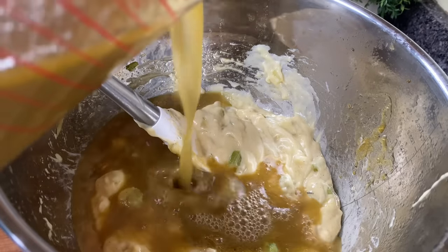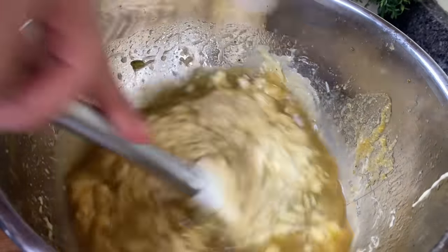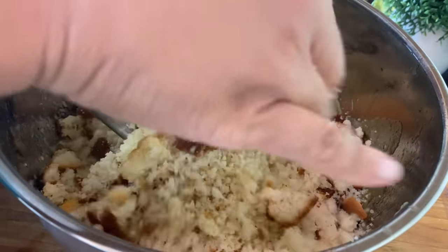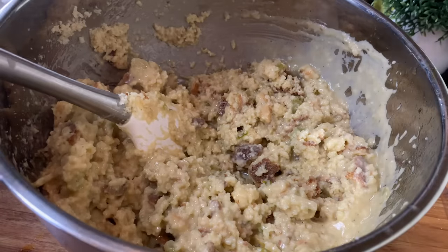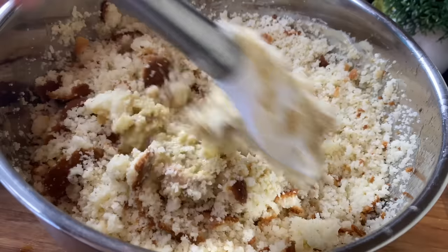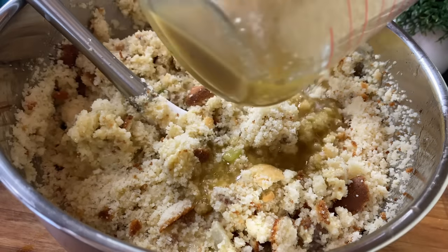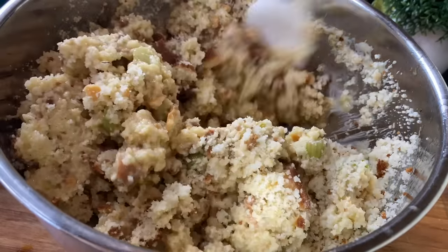The thing with the broth is, how much you add really depends on how much cornbread you've made and also what texture you're going for. I used in total about three and a half cups of broth — I used all the broth because of how much I reduced it. However, you have to base it on the texture of your cornbread dressing. You're going to see me add a little bit of broth at a time until I get the right texture. You may think it's going to be too loose, but I promise you if you do it the way I'm showing you, it's going to come out delicious.